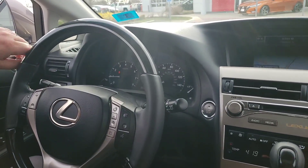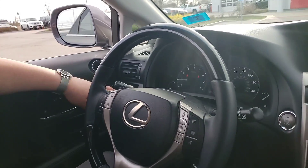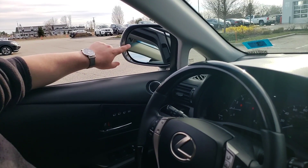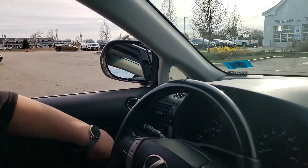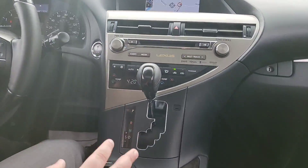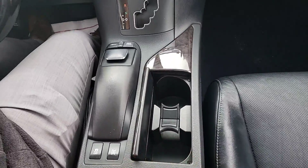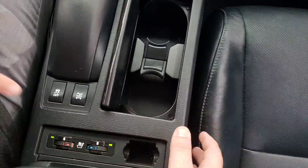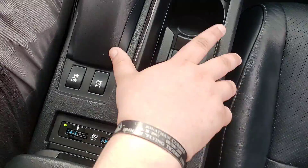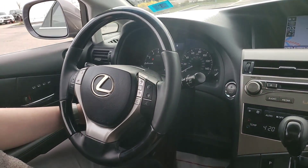Up here you do get automatic headlights, auto wipers, memorized seat positions, and there's a cup holder built into the side of the dash. The mirrors do have a blind spot warning. You get dual zone climate control, cup holders, and heated and ventilated seats for both the driver and the passenger, as well as your all wheel drive lock. It is full time all wheel drive and that locks your center differential, making it more convenient in snowy and bad weather.